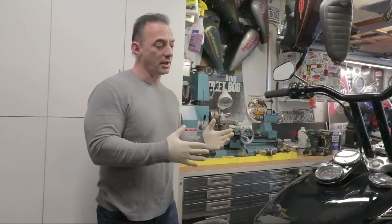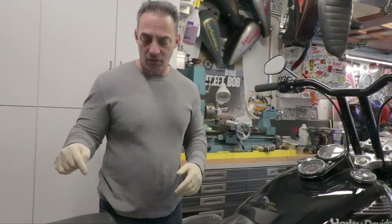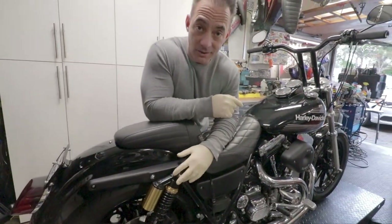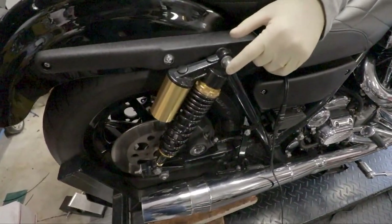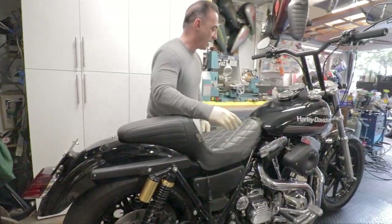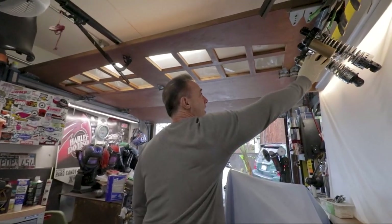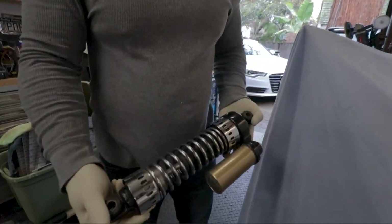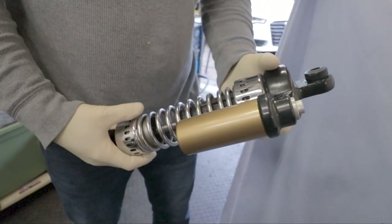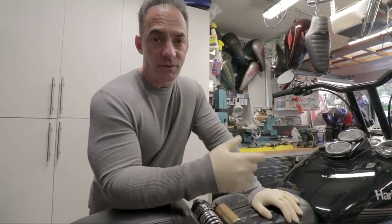But — and the big but — there are a few things that really bother me about this bike. This is a bike I want to keep forever and ride all the time. First, we wanted longer shocks, so we went with these cheap piggyback shocks that Johnny hates. They're not the originals and not the style we wanted, which I'm going to show you. We eventually scored the correct set.